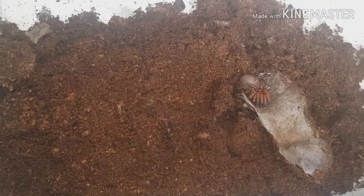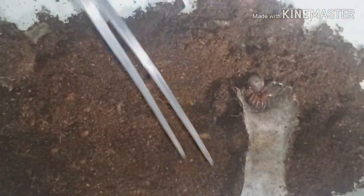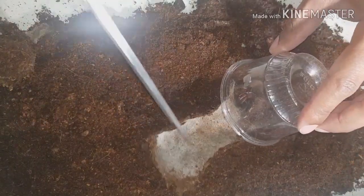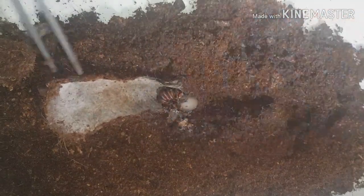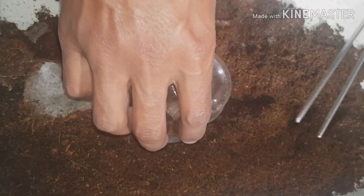There we go, so we've got it all open. Catch cup ready — I'm going to have to try and get her in, but I want to give you a chance of having a look first. Let's see if I can put her in here.